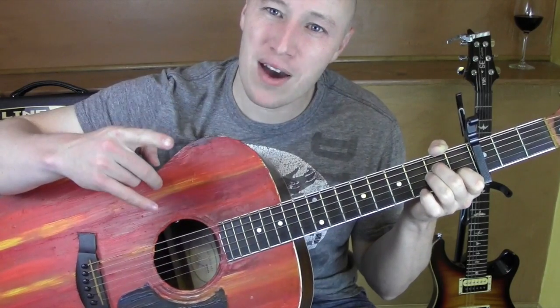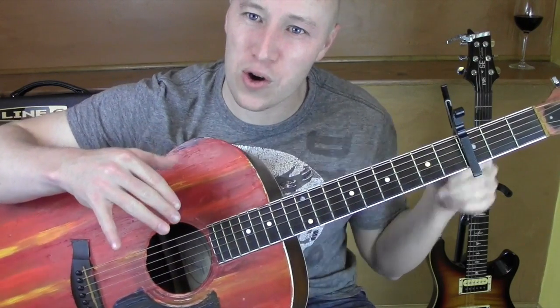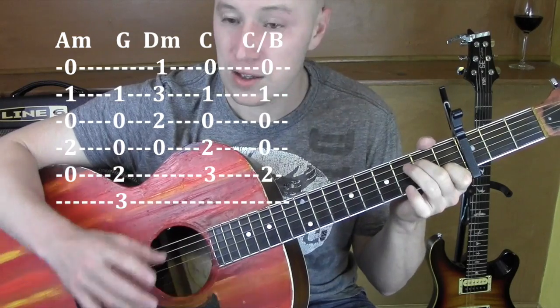Alright, so it follows the same pattern over and over again throughout the whole song. Capo on the 3rd fret. Let's talk about the chords.